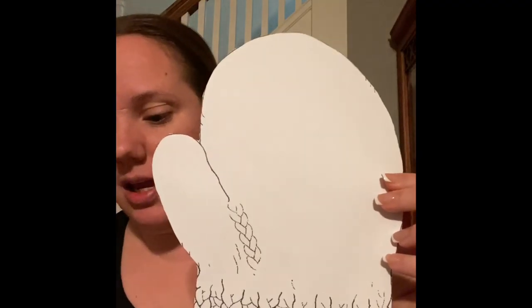While she's doing that, I cut out the mittens. So we have this one and then we have this one, because we need a front and a back to our mitten.